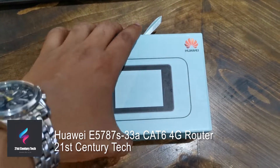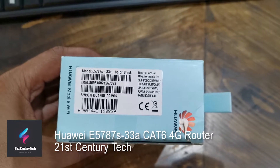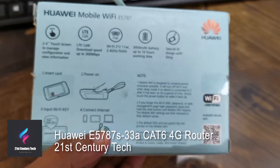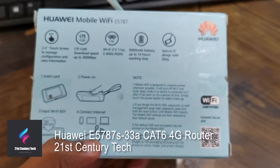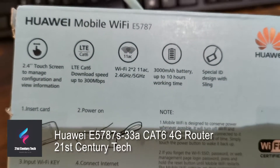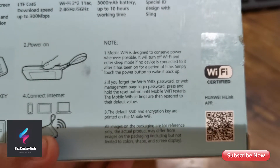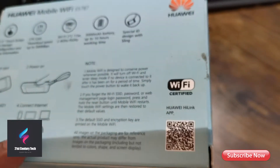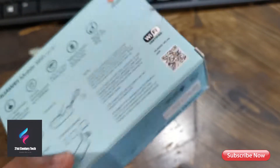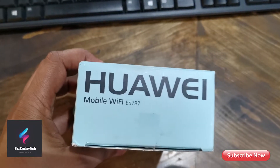Welcome back to 21st Century Tech. Today we are going to talk about this Huawei E5787S33A CAT6 4G router. You can see this supports up to 300 Mbps, which is CAT6, and this supports Wi-Fi 2x2 802.11ac. It also supports 2.4 and 5 gigahertz wireless spectrum.